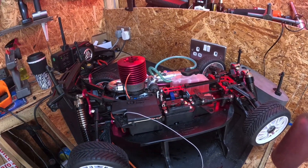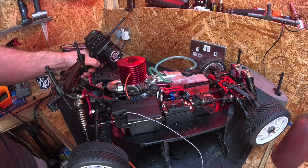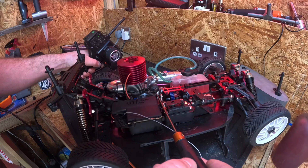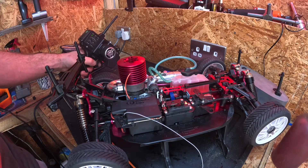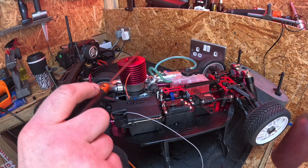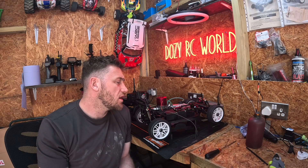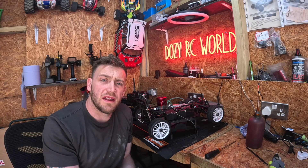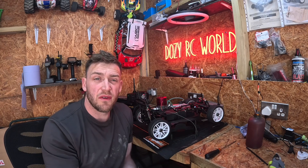There you are guys — the RPMs went really, really low and it just quit. If I try to start it now it just turns off. So what I'll have to do is lean it back in clockwise — less fuel and more air — then start it up again. As you saw, with the rich setting the RPMs went really low and the car just stopped. Now I'm going to lean it in and you'll hear the RPMs going really high and the wheels should start spinning.